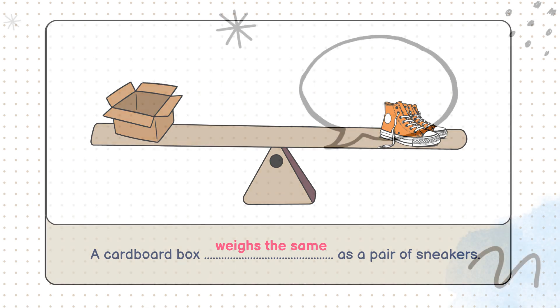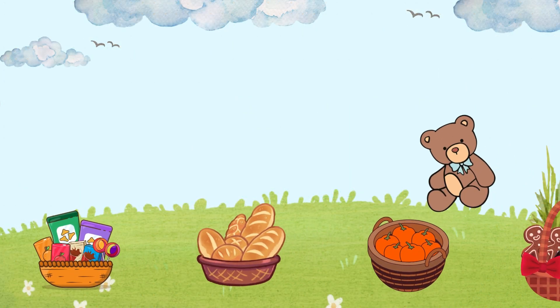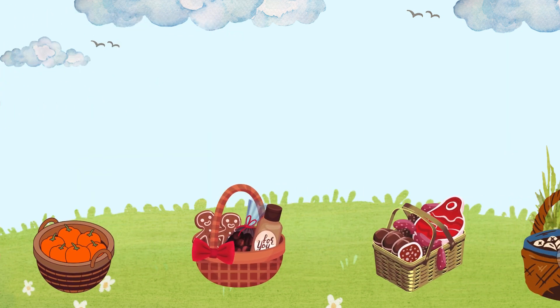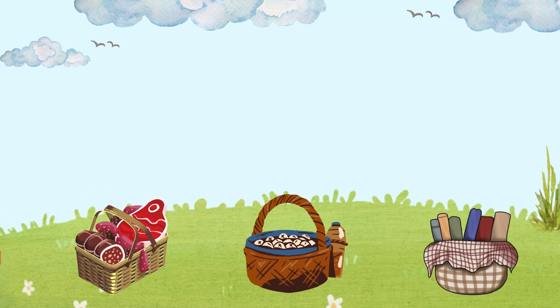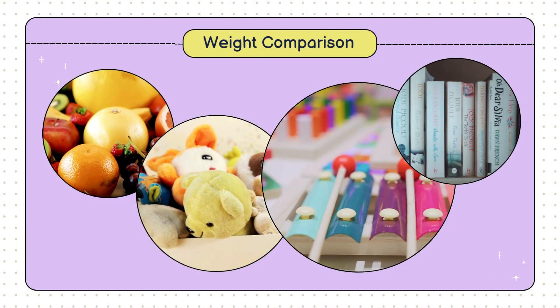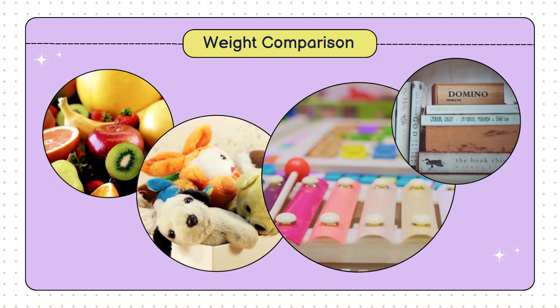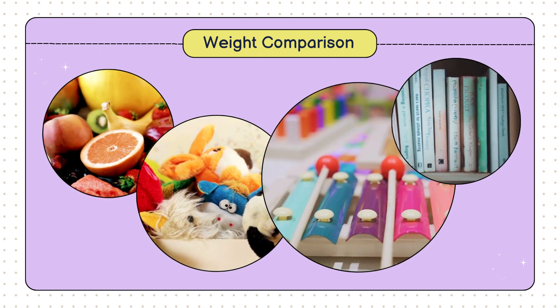Awesome job, everyone. You did an amazing job figuring out which objects are heavier and which are lighter. And remember, comparing weights can be super helpful in real life. You can even try this at home with toys, fruits, or books. Thanks for watching, and don't forget to like, subscribe, and hit that notification bell so you won't miss out on more fun learning videos. See you next time.